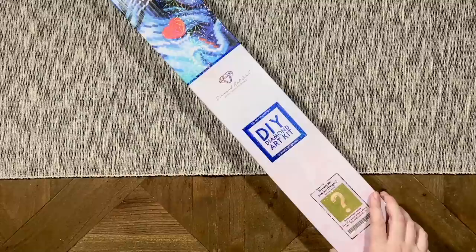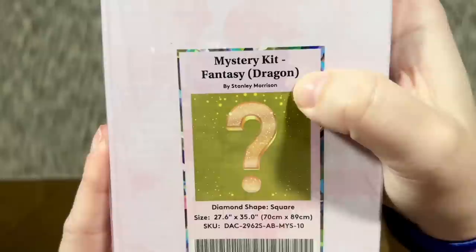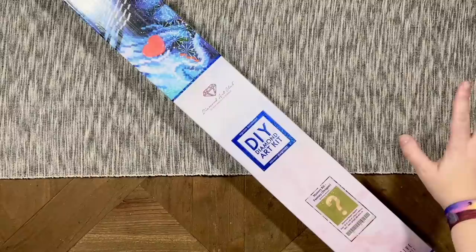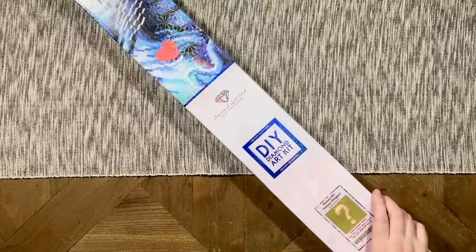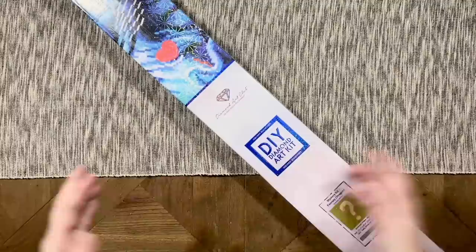This is from Diamond Art Club and is actually one of their recent mystery kit releases. There are going to be spoilers galore in this video, so make sure you take a look at which one I'm going to be unboxing. This is the mystery kit in the category Fantasy Dragon, and it's from the artist Stanley Morrison. So if you have this kit or are going to try to buy this kit and you do not want to have everything up to and including the original artwork spoiled for you, please click away.